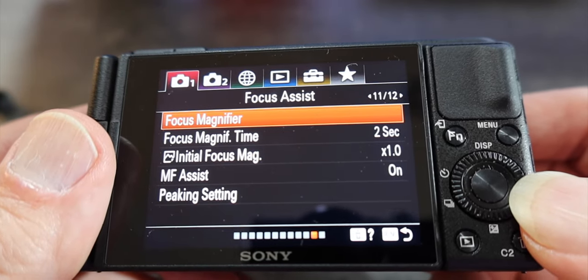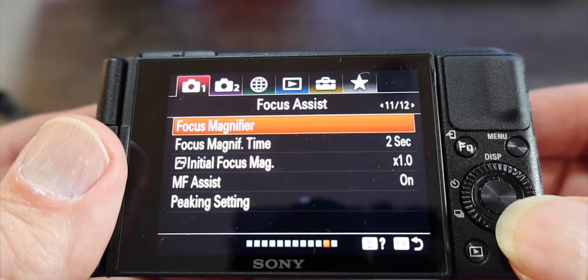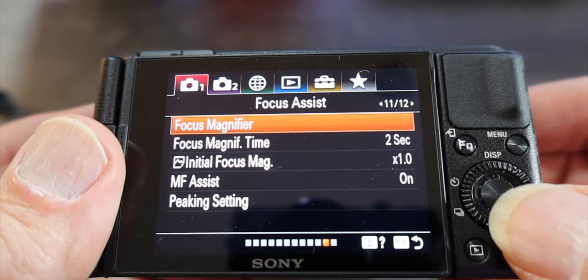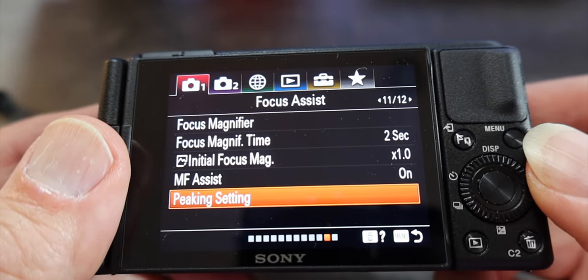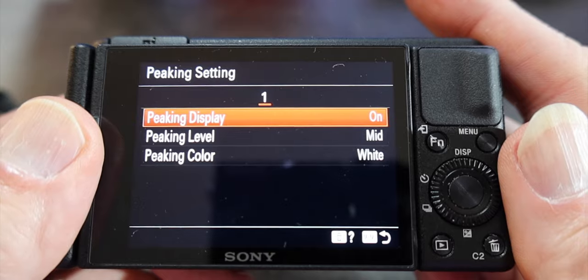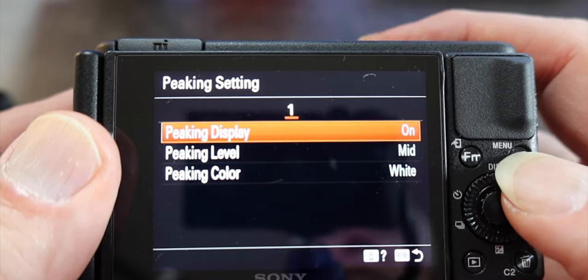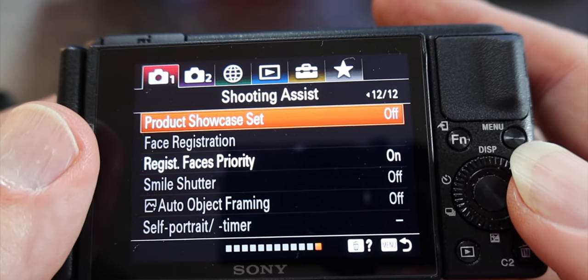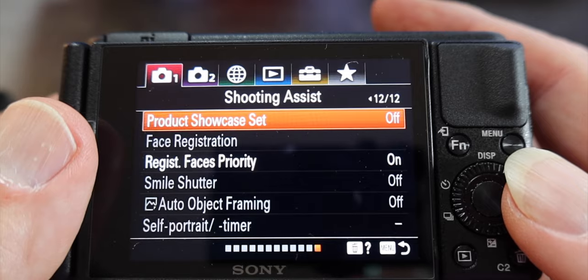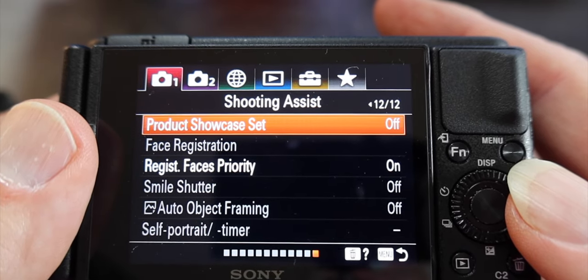We're going to skip now to page eleven and go down to peaking display. I like to use peaking — I keep this on. You can choose whether you want it to be mid or another level, and you can change the color in the future. Last but not least, we're moving to page twelve. Everything on this page you're just going to keep the same. Product showcase — we have a special button for that so we can leave it off. Everything else: off, off — we're good. That's everything for tab one.